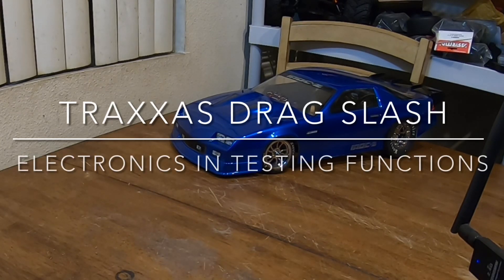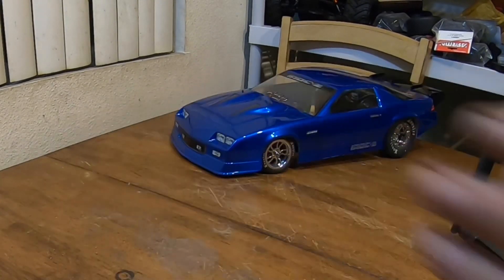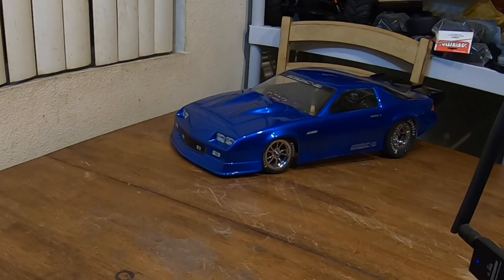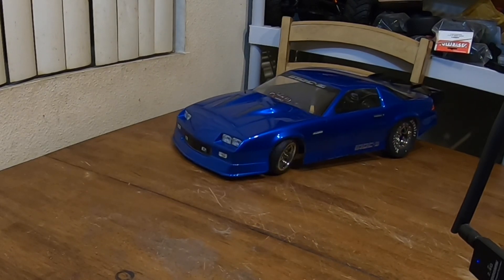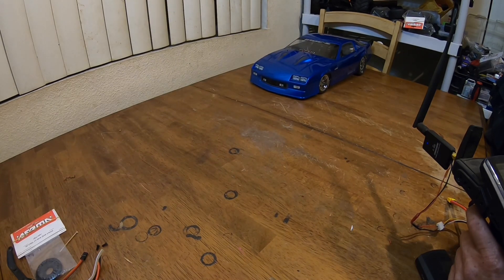Welcome back. I've got my Chuckworth RC drag slash full modification build up and running. I threw in the Traxxas ESC just to get the steering and everything set up, make sure the diffs and everything's working right, fixing wheels, making sure the axles are going to hold, and that the wheels are going to clear the body. Got steering working, as you can see.